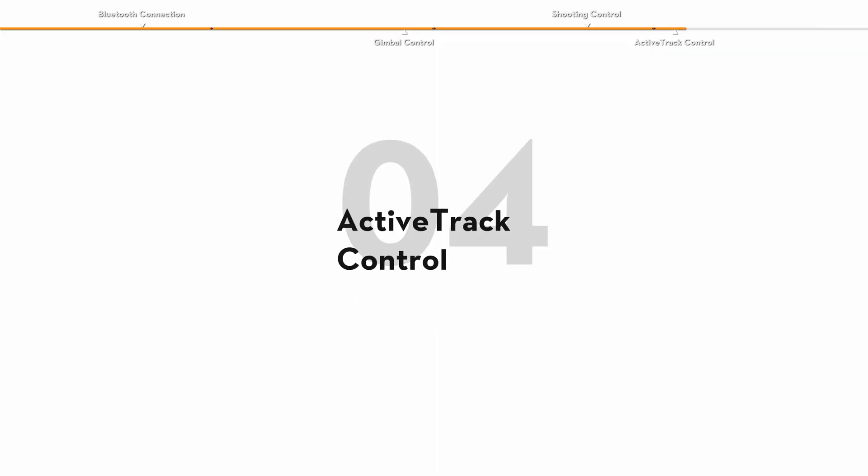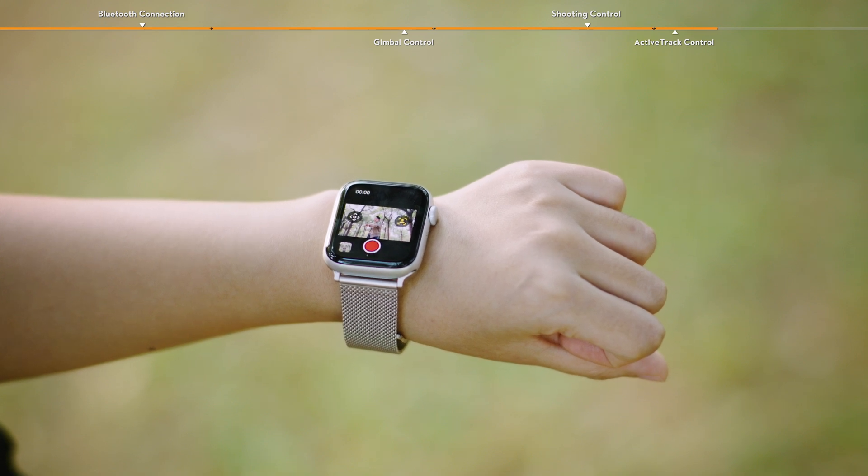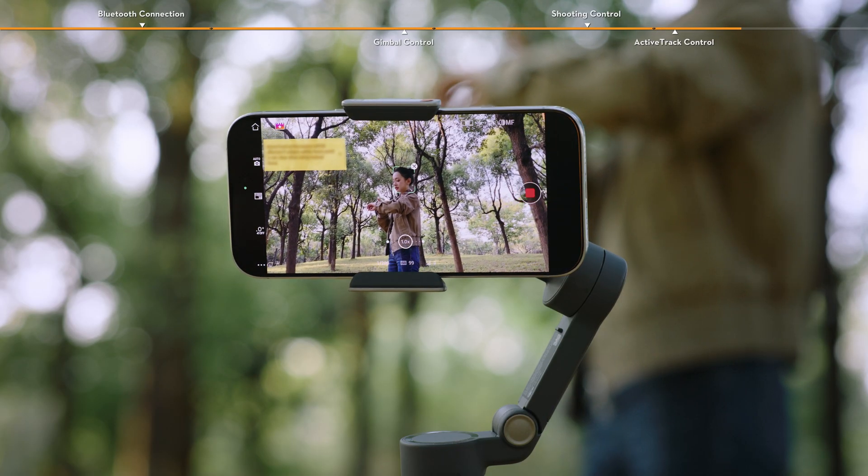Active track control. Tap the icon on the right to enable active track. The gimbal automatically follows the subject in the center of the frame.